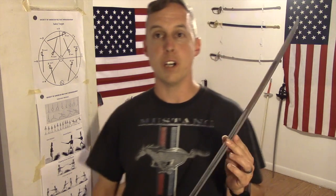If you like our videos, please subscribe. Until then, I'm Larry Brink with the Society of American Military Swordsmanship.